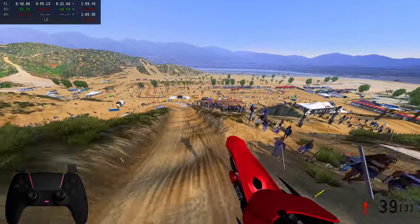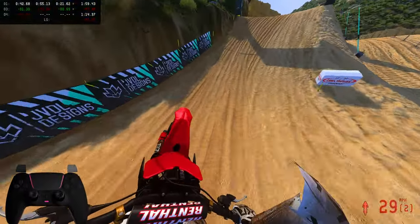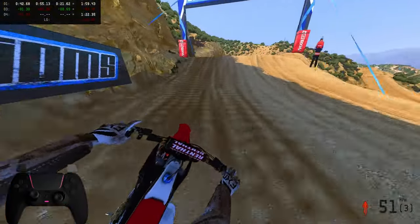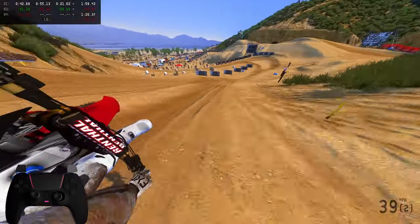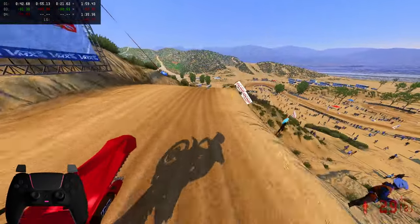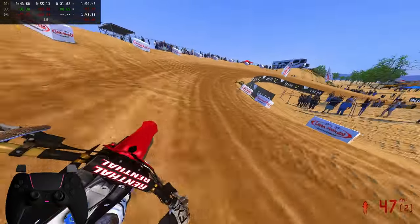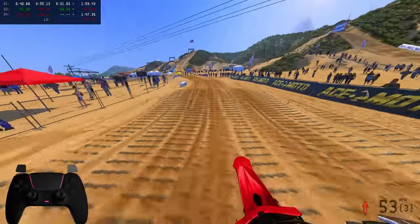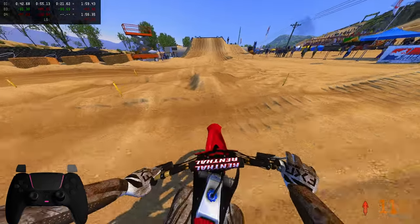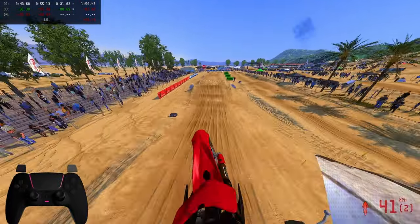Engine braking with a little bit of brakes there as well. I really want to try these next on Supercross — I want to see how these suspensions work on Supercross. You always want to know if you have a bike to go to. Going through the whoops is the biggest thing to see where suspensions really rely — whether they're not too plush or super stiff and you're getting bucked off the seat. Had a little front tuck issue there — hopefully not many of those.